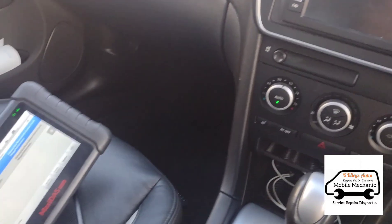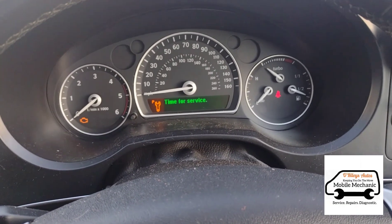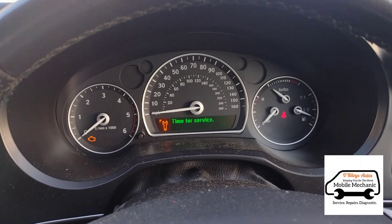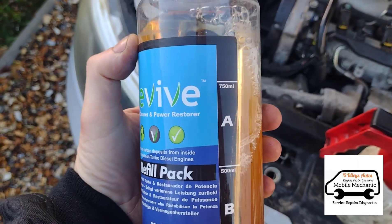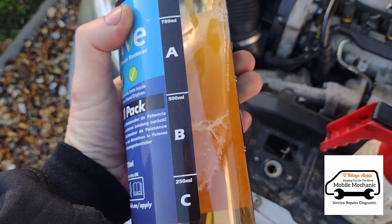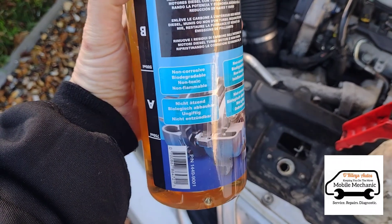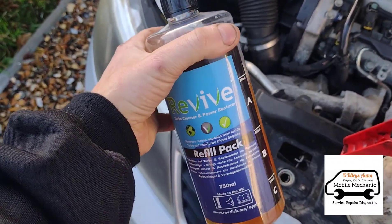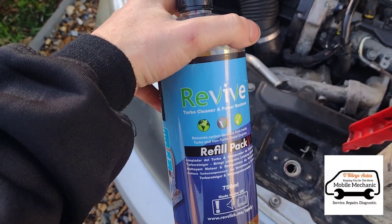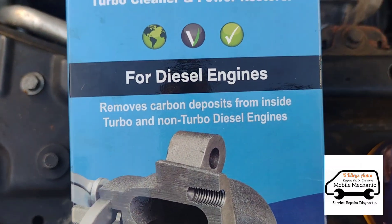This guy has had the EGR valve done a few times at the garage and he doesn't want to replace it again, so he just wants to go with a carbon clean. We're going to use some of this Revive cleaner — it goes through all of the inlet and hopefully breaks down the soot and carbon that's in the engine to get the car back on track.